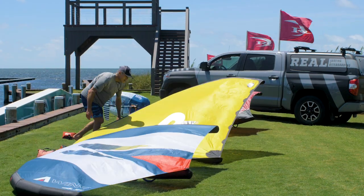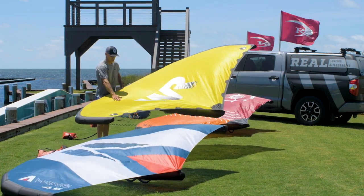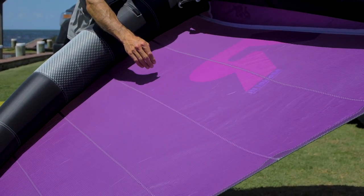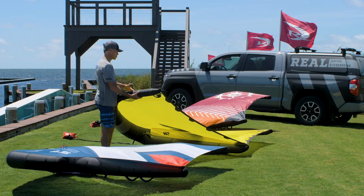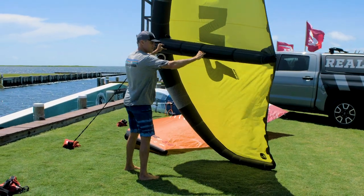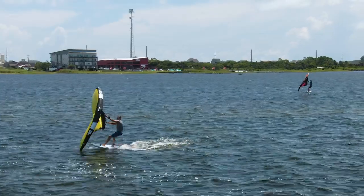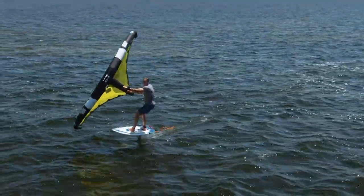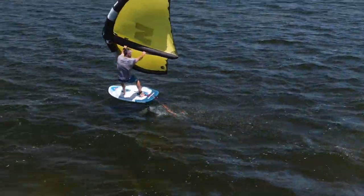Coming over here to the Wing Ride — this one has a more tensioned canopy. You can see particularly up here the canopy is real tight, a little looser towards the trailing edge. They did taper down the wing tips, so this has a slightly softer frame in the wing tip area. One of the things that does is give it a little wider wingspan, so you're a little easier to catch a wing tip on this one. With this tighter canopy it gives you a lot of traction — that kind of four-wheel-drive traction — and just gets you right up on foil.